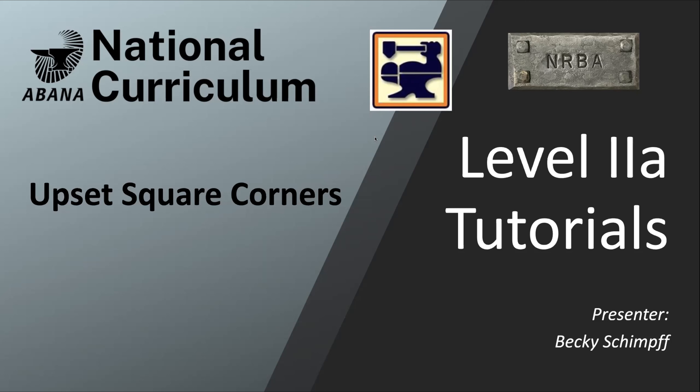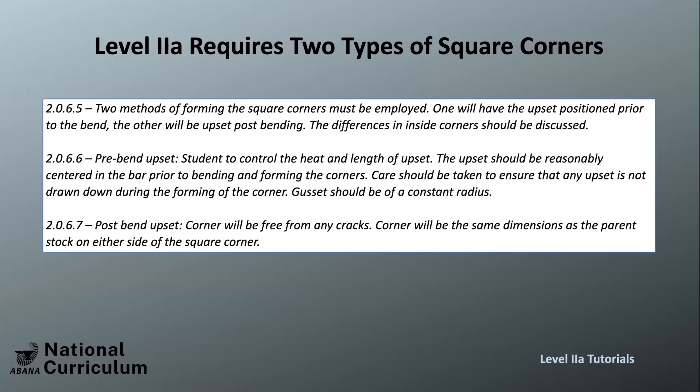Upset square corners can be a little challenging, but let's make them less so. Level two requires two types of square corners. The first is made by bending the bar and then upsetting material into the corner — this gives a square interior and a square exterior. The second method involves upsetting the bar first where the corner will go, then bending it, creating a dramatic radius or gusset on the interior and a square on the outside.